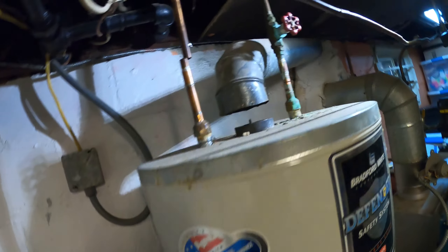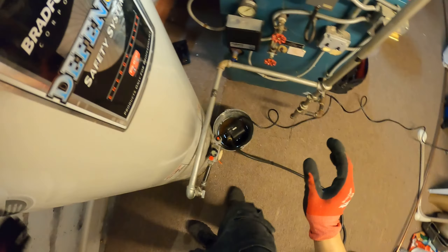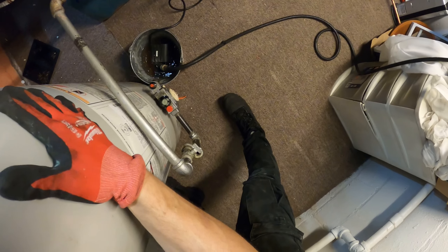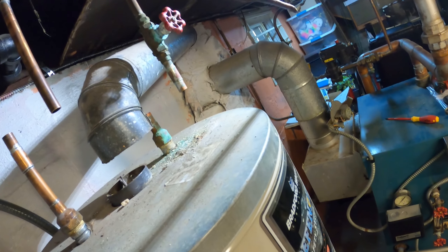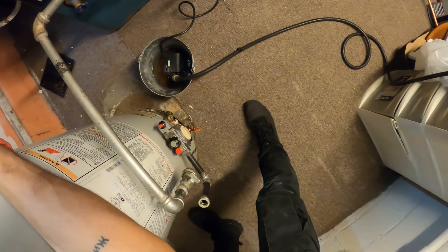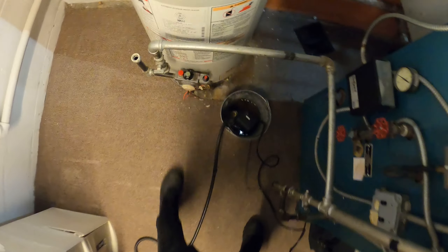Gas line's free, water lines both cut, exhaust pipe out of the way – and that's it. We're free. This is ready to come out, just wash the pipes and everything. The old one is ready to go to the garbage.